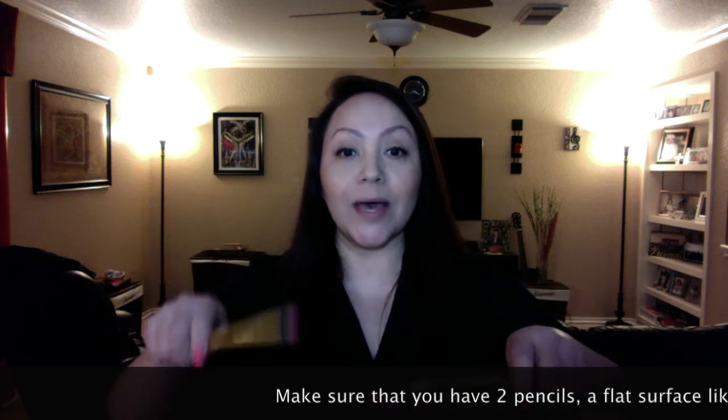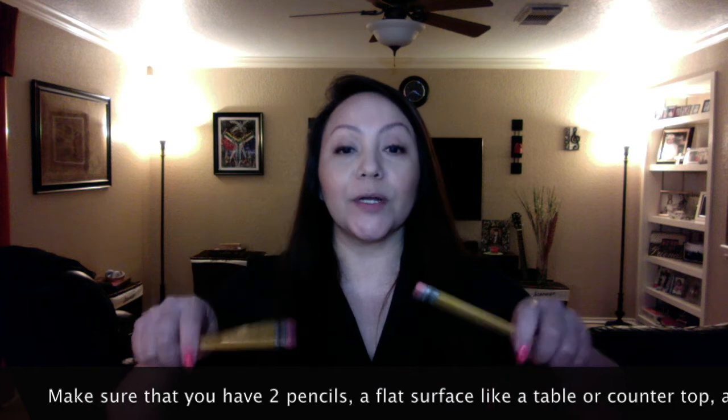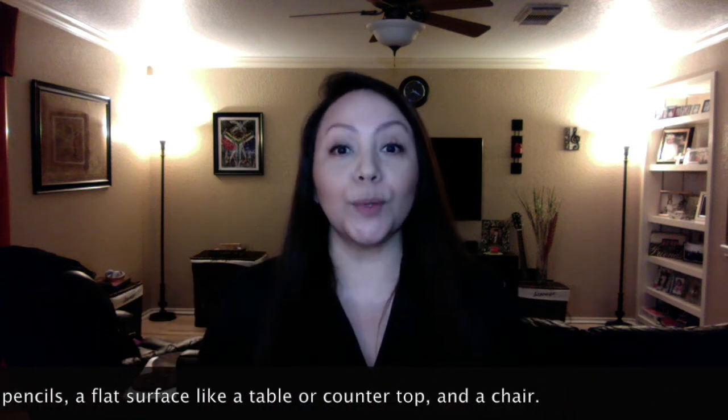For percussion, we're going to ask that you have two pencils. As you can see, they are not sharpened — this will give you better length. We're going to have you hit on a flat surface, so you will also need a flat surface. We're going to have you play different rhythms on that flat surface.